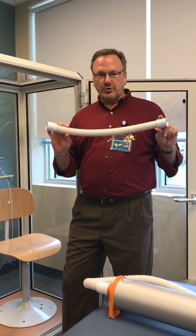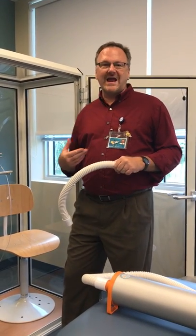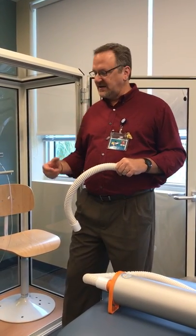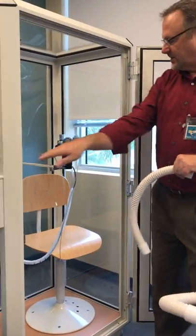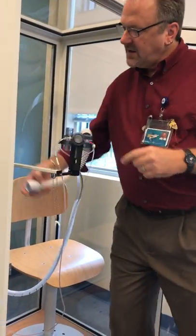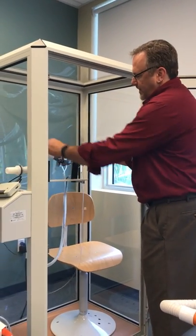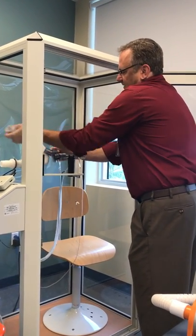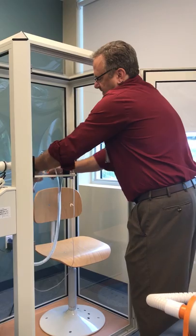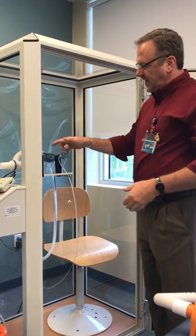This is a transmural tube. This is designed — if you remember the transmural definition — for breathing outside air while a patient is taking a test. This goes on the output of the pneumotach and will connect to the port that connects to the outside, and then this would go in here. You have to do a little twisting on it, and then your patient would do the test while they are in the box.